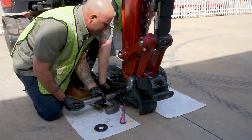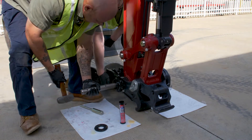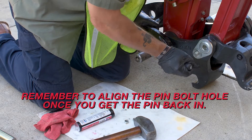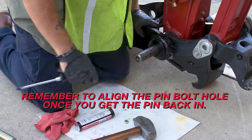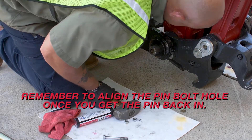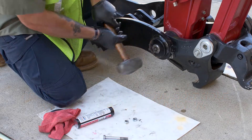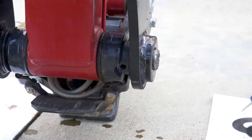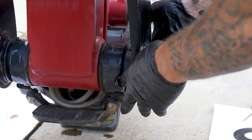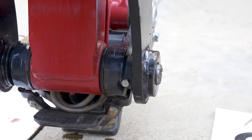You're going to need an assistant to help with this. So John — all right guys, so now that we've got the pin lined up, we're going to take our bolt and set it in here from the bottom side here. It's easiest if you have your partner hold the thumb up. Now that it's in, we can go ahead and let the thumb back down.